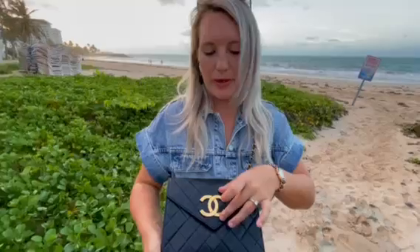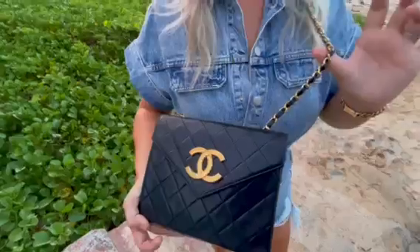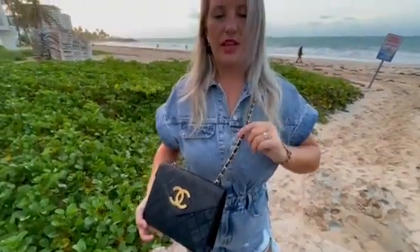So first of all, it is lambskin leather matte Matelasse, which refers to this diagonal shape pattern that you see on a lot of Chanel bags. This one is gold hardware, but it has this really large CC on the top, which is really nice, very obvious. And then the chain strap is also gold hardware with the leather on the inside.